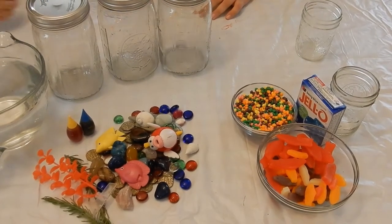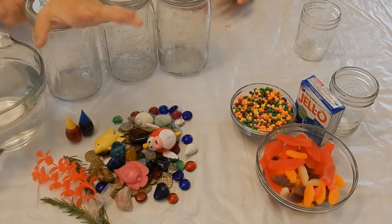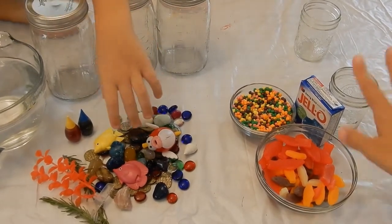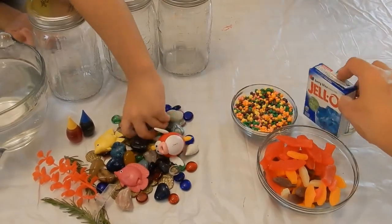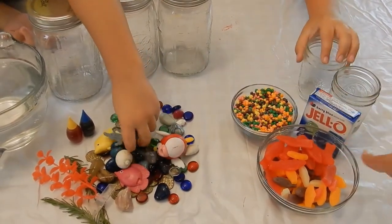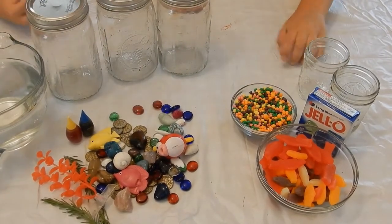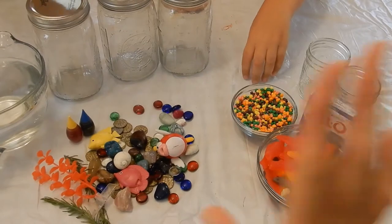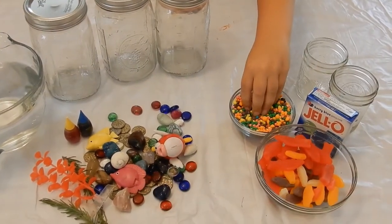Hello everybody! We are here today to do two aquarium crafties. We're gonna have one you can actually eat — it has jello, nerds, and Swedish fish. Check out the description below, I will have everything you need for both aquariums. One is just a fun underwater aquarium and then one is an edible one. Are you ready to get started?